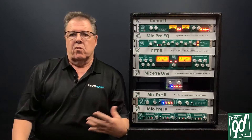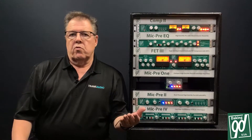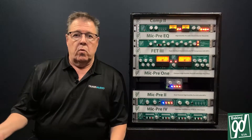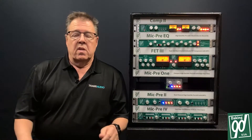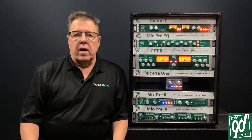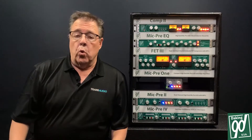For guys that know all about compressors and have used them for years, the issue is workflow. They're in the middle of a session and they've got to hurry up and get it. They can twiddle a knob quickly, but they can't sit and mess around with a compressor trying to fine-tune an adjustment. They just want to be able to adjust it fast and get back to work.